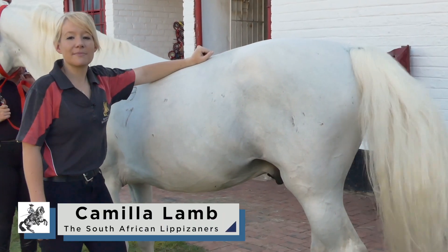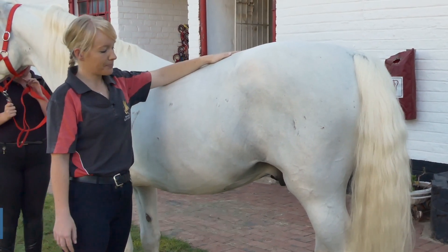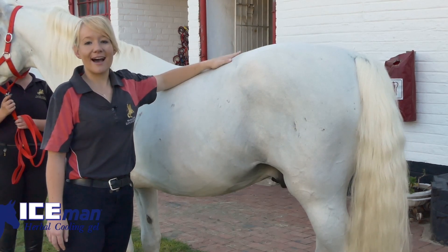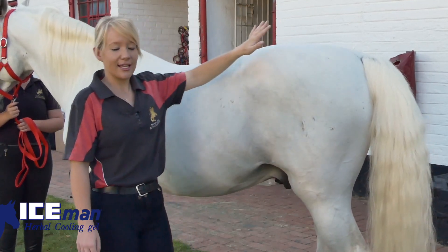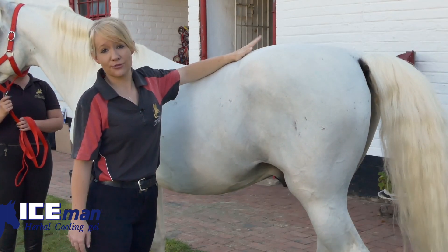Today we are going to demonstrate the second stretch, which is a hind leg stretch. As everyone watching this video knows, the hind end is the business end of a horse — you definitely don't want to be kicked, especially if you are actually trying to help limber your horse up for an exercise routine or a training session.